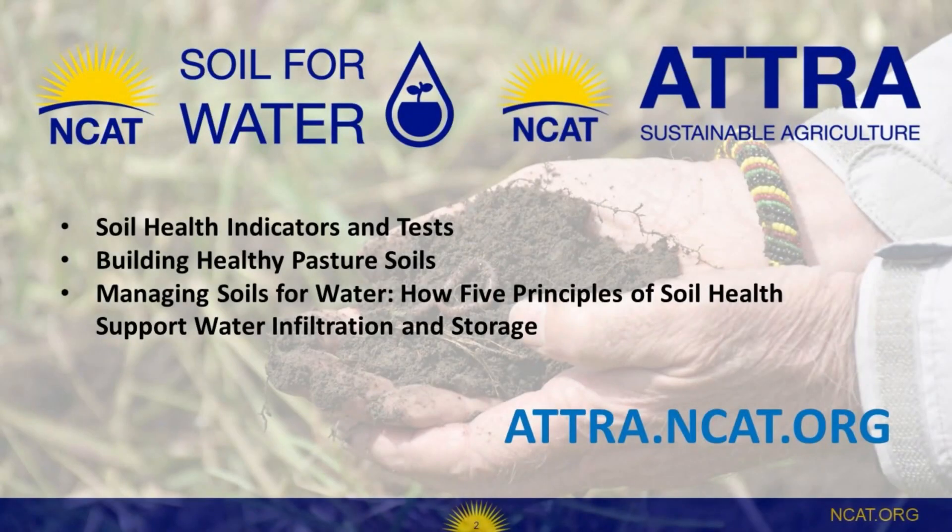For more information on soil health management, including publications, podcasts, and videos, visit Atra.NCAT.org.